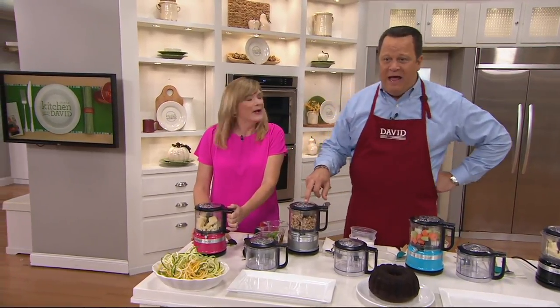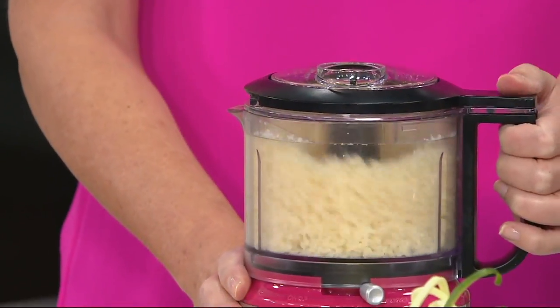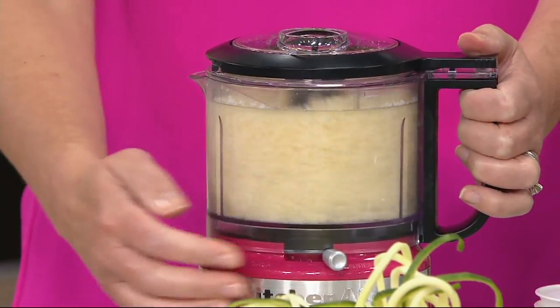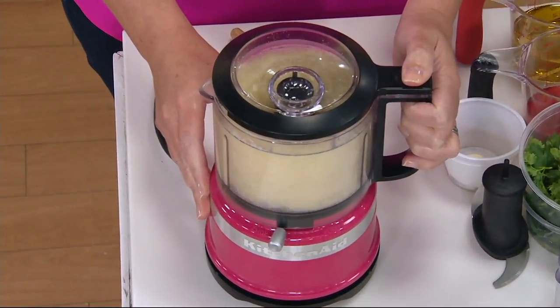This is our 3½-cup one-touch two-speed chopper with the extra bowl. So many folks are excited about this. I own this particular chopper — I leave it out on my countertop all the time. I use it probably once a week.